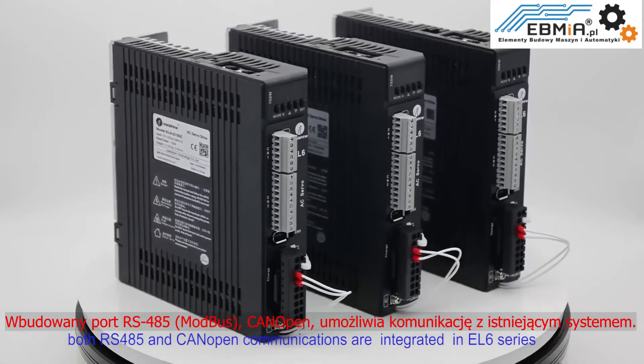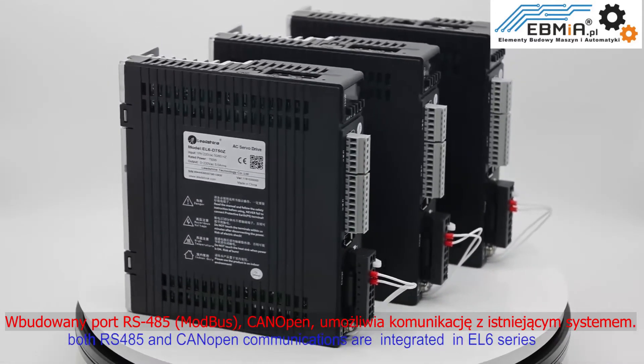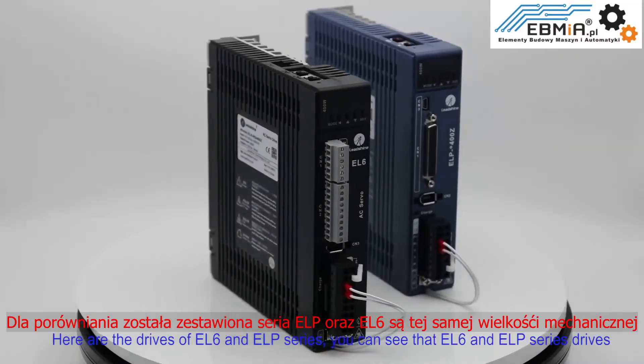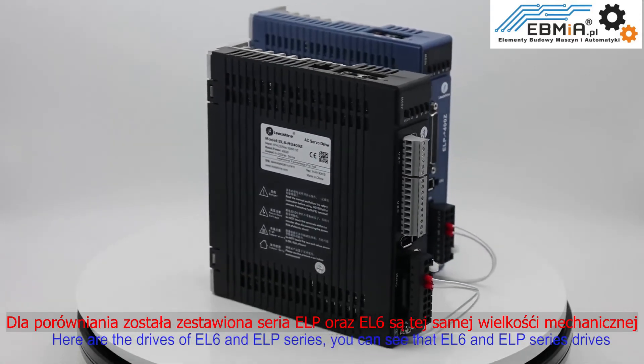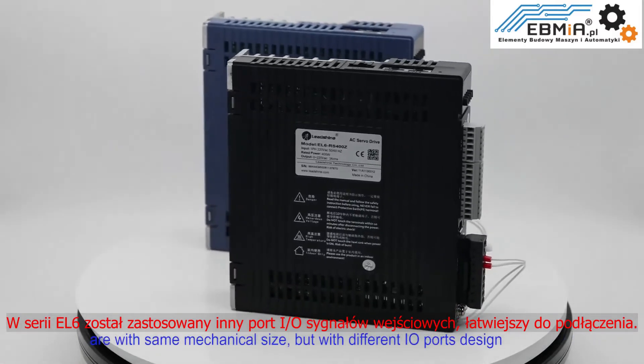Both RS485 and CANopen communications are integrated in the EL6 series. Here are the drives of EL6 and ELP series. You can see that EL6 and ELP series drives are the same mechanical size but with different IO port designs.